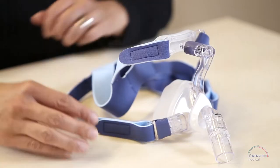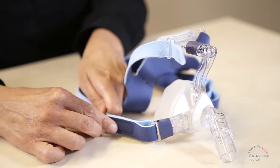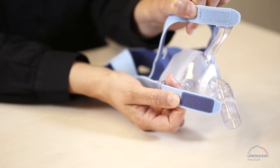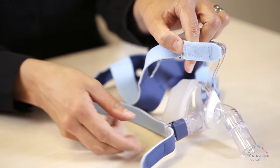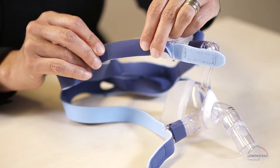The color coding on the hook and loop fasteners helps you to identify the upper and lower parts. The upper tabs are light blue like the sky and the lower tabs are dark blue like the ocean. Outside the straps are light blue and inside dark blue.